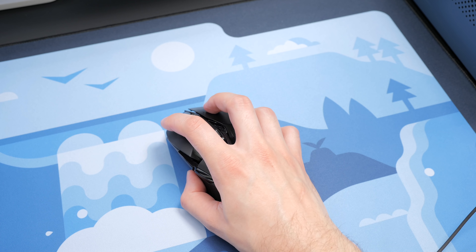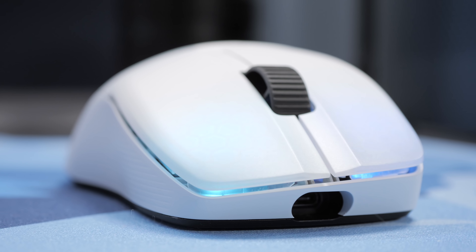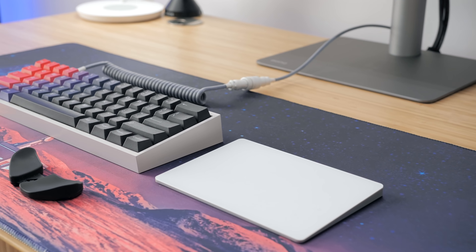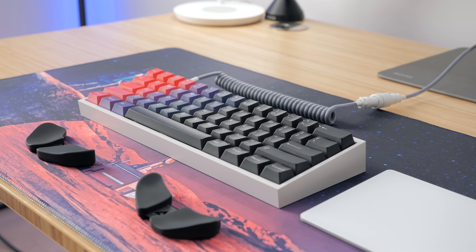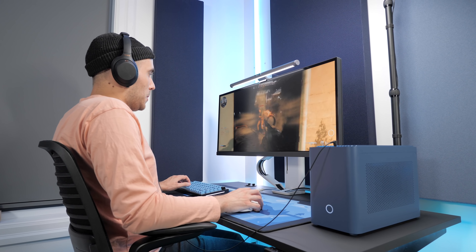My old Logitech G900 started acting weird recently. I've had it for close to 5 years and I guess it's time to put it to rest. Fortunately, Glorious sent over their Modulo Wireless and Roccat did the same with their new ComPro Air for me to check out. I thought I might as well make a video on the peripherals that I'm using these days for work as a software developer, but also for gaming.